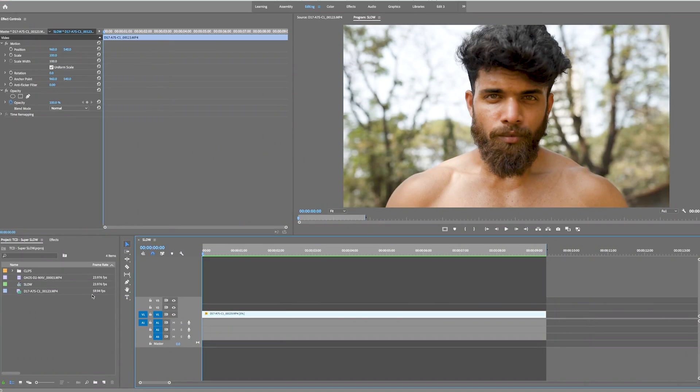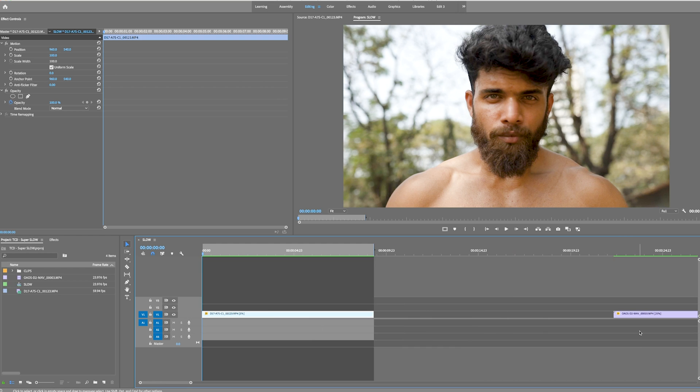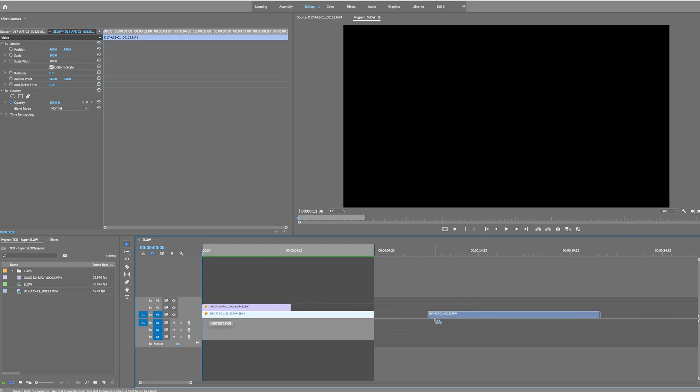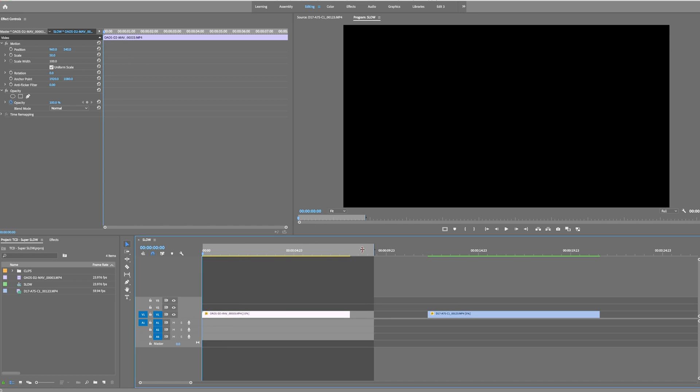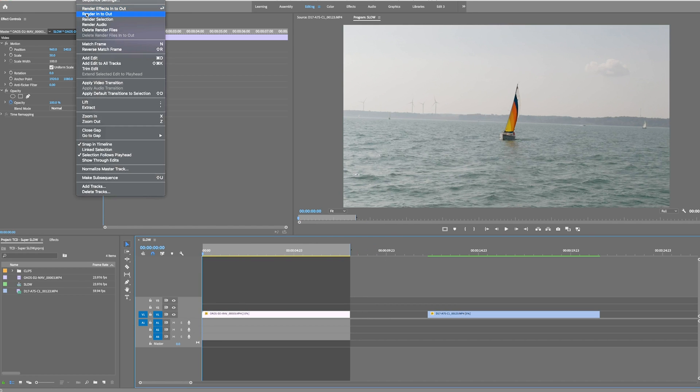Now I must warn you, this is not always going to work 100% of the time — there's no money back guarantee on this one. But let me give you some tips to give you the very best odds and chance of success. The base frame rate of your shot — the higher the frame rate, the better the chance of success. We have a 60 frames per second clip here, and that's why we can push it down to 5%. If we go back to our 24 fps clip, we can still push it a bit more, but because it has less frames to work with, it can only emulate so much.